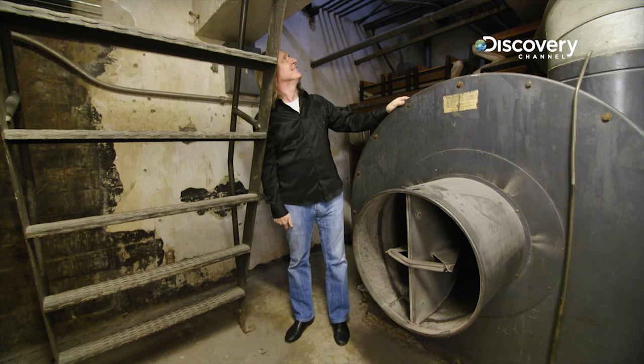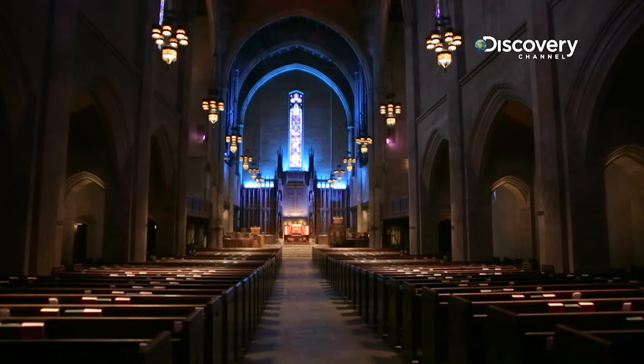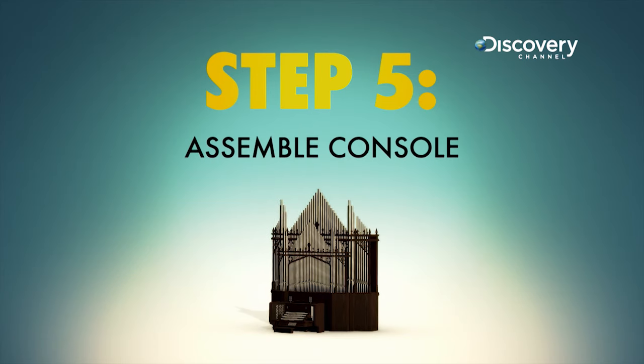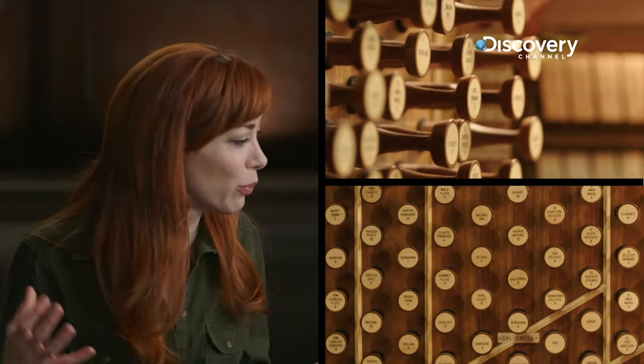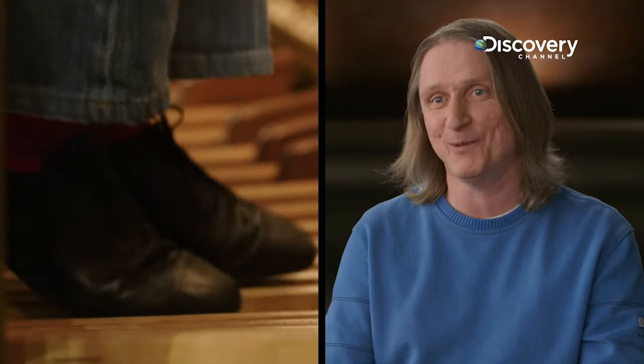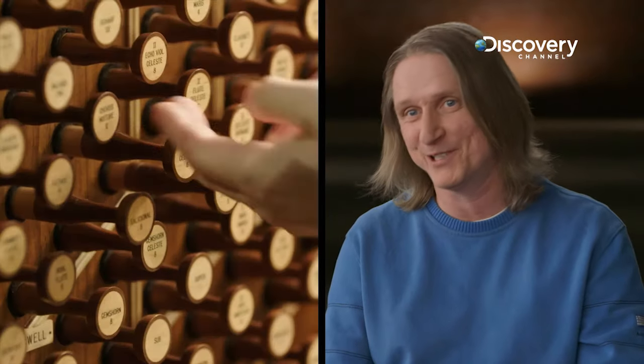Now you need a way to control all of the parts and turn them into music. Step 5. Assemble the console. If you got me near a pipe organ console, I would just be lost — break down crying and say, 'What do these buttons do?' It's really a full body experience: running the pedals, doing the keyboards, adjusting the volume. I use all my limbs. Sometimes I need to pull stops, and I've even conducted a choir while playing the organ.